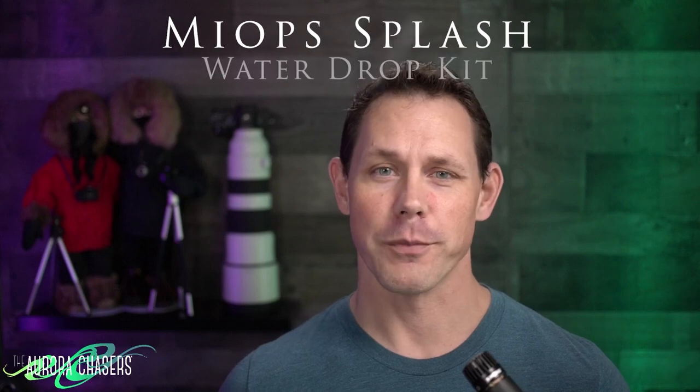Hi folks, it's Ron with the Aurora Chasers and in today's video we're going to be talking about the MyOps Water Drop Splash Kit. So let's dive in.